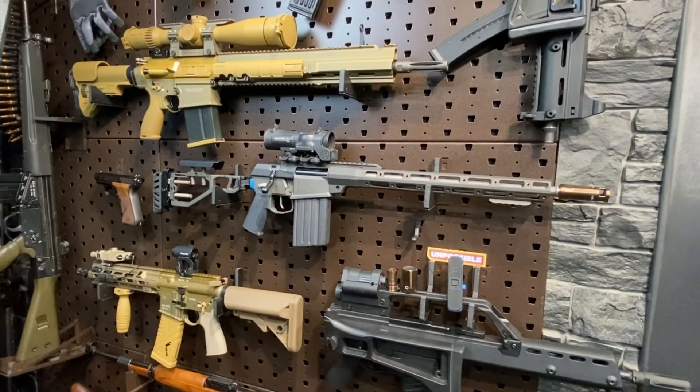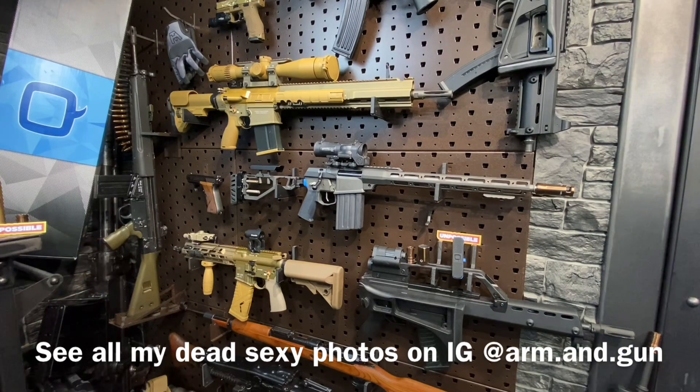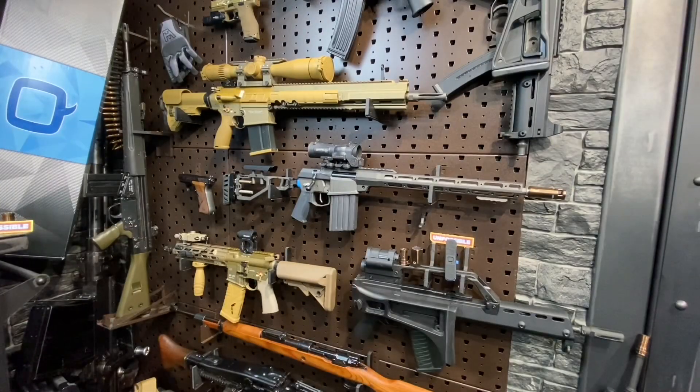Q did send me this rifle, though they did not reach out to me — I reached out to them and pestered them for about a year before that happened. This rifle was received with no strings attached, no preconceived notions. It was simply gear being sent to me for some honest feedback and, to be honest, some pretty dead sexy photos. From a really high level, I love and strongly recommend this firearm.